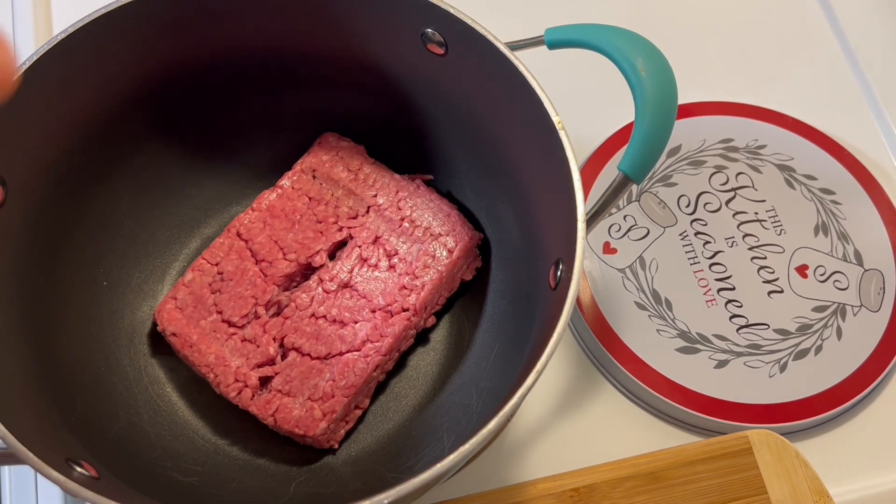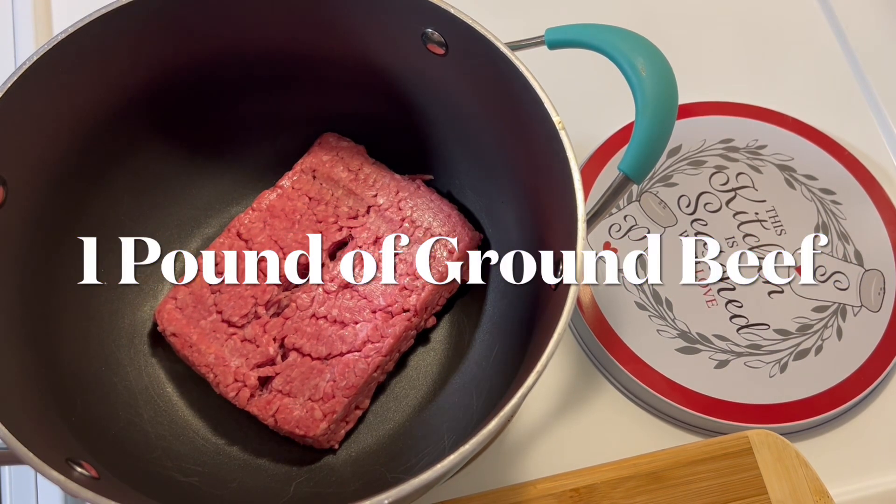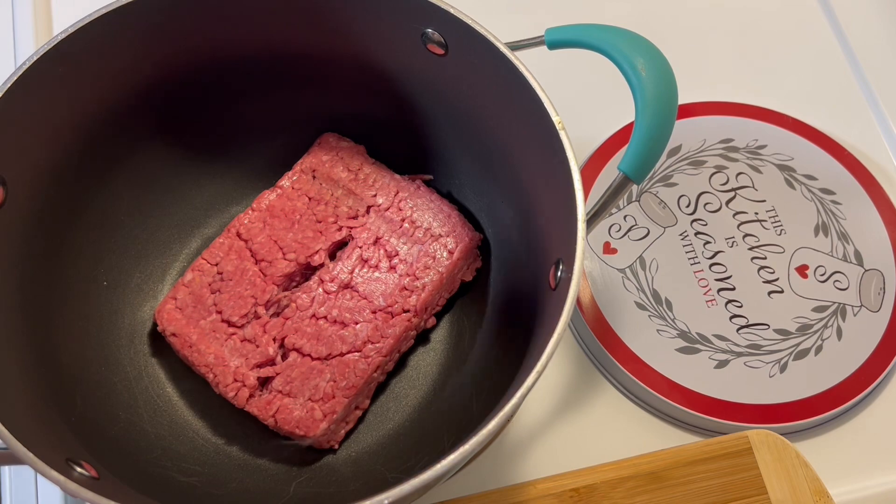I have already put my ground beef in the pot, as you can see and hear. We're gonna go ahead and season up this ground beef.